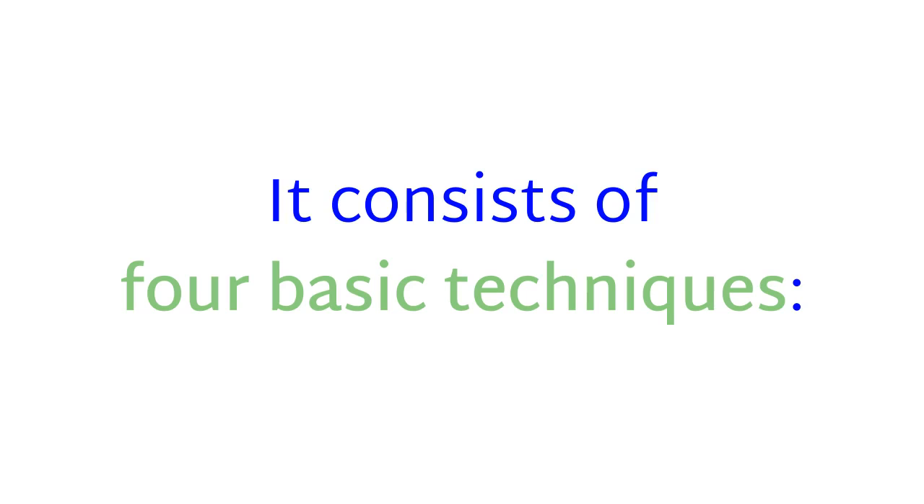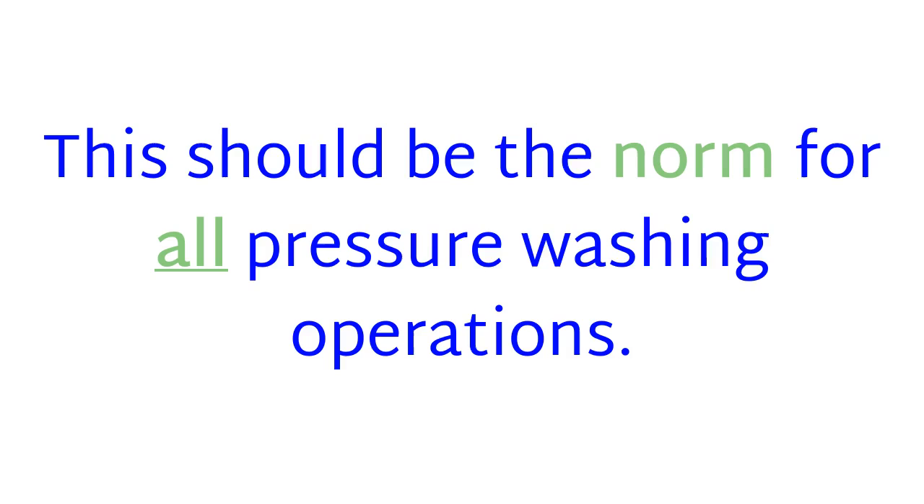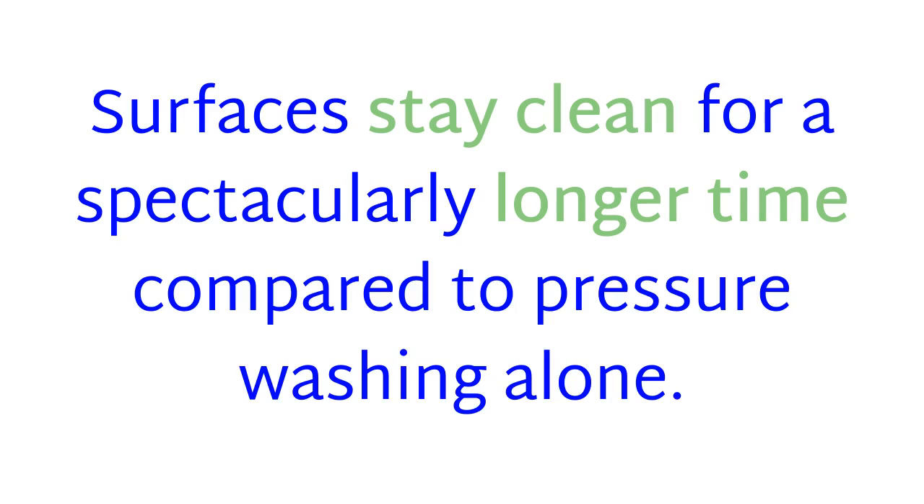It consists of four basic techniques. One: pressure washing and then treating with Ben's Biocidal Wash. This should be the norm for all pressure washing operations. Surfaces stay clean for a spectacularly long time compared to pressure washing alone.